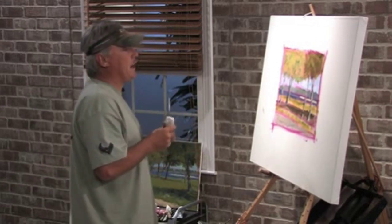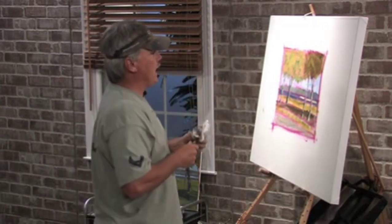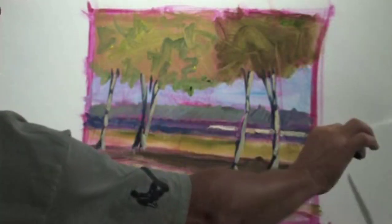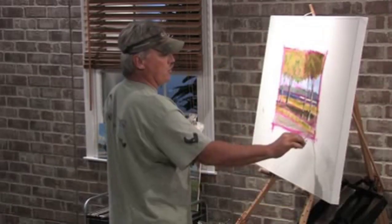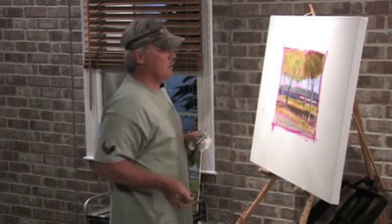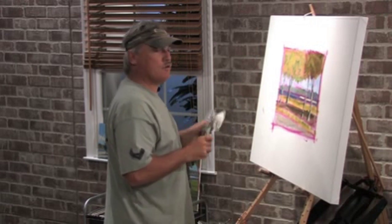I'm starting with a block-in painting, one that I've blocked in. It has the basic abstract shape of the scene that I'm looking at — the sky, the bottoms of the trees, the tree trunks. It's a marsh scene, so this is water in the back, a shadow going across here, and a road right there. Now that the block-in is done, I'm going to use the palette knife to paint and to tweak these shapes to make them more and more realistic to finish my painting.